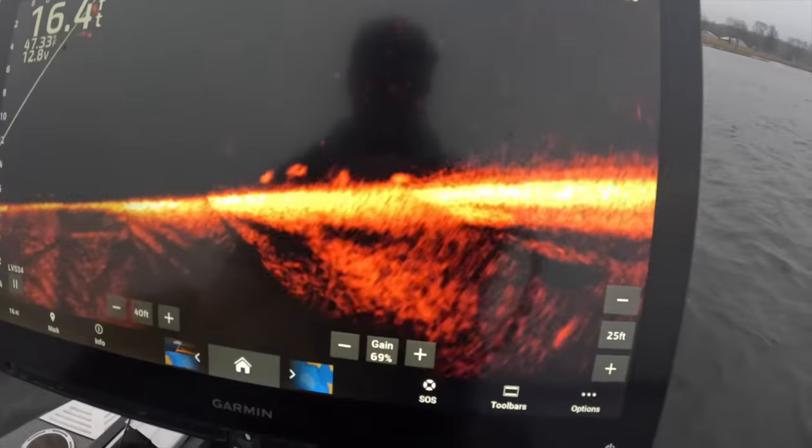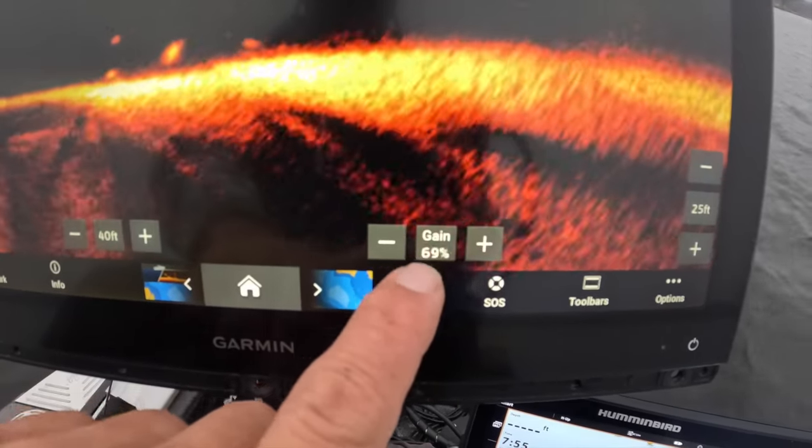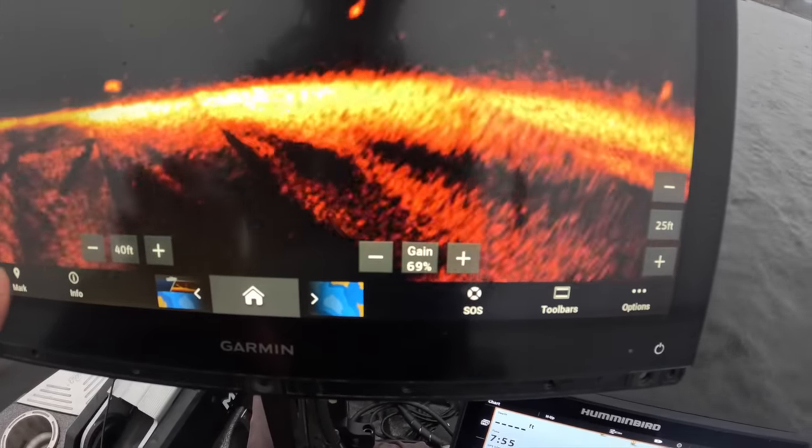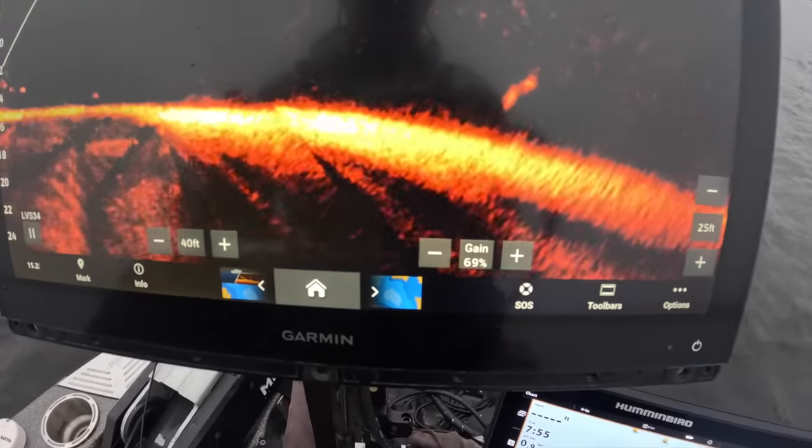A lot of people on TikTok lives ask about my settings. My gain — I never touch it, doesn't matter what water I'm in, Sardis, Grenada, or my home lake. I don't think you should have to touch it. If I were to recommend how to get the best settings on your unit: go to default settings, and do your noise reject on high. Some people will disagree, but I go high noise reject because I want a clear screen. There's a little bit of a delay but you'll have a fantastic screen.